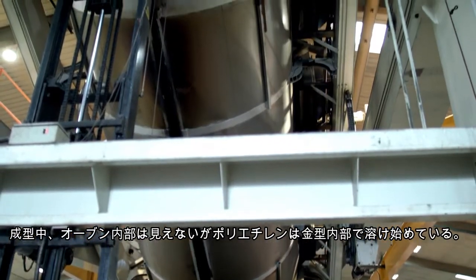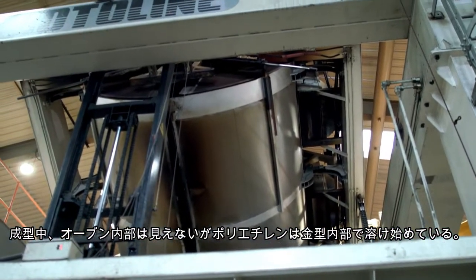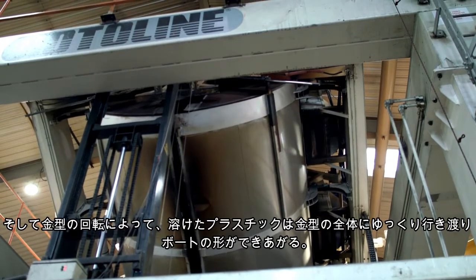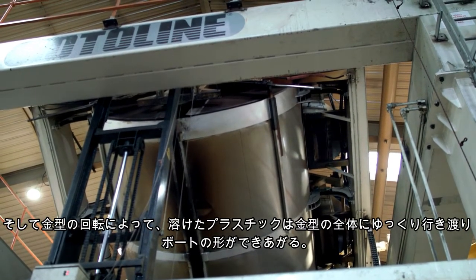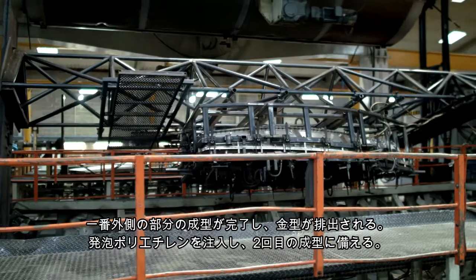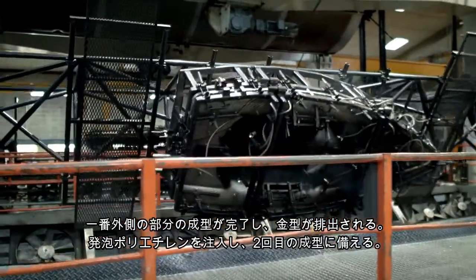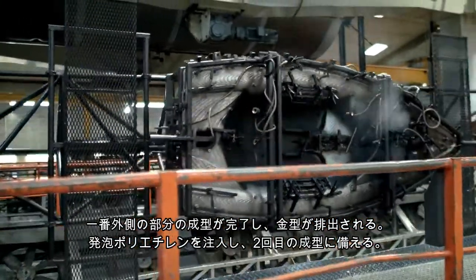Although we cannot see inside the oven once the doors have closed, the polyethylene will be melting and, due to the rotating movement of the tool, the plastic will be coating the inside of the mould and forming the shape of the boat. The first layer has now finished its initial cooking cycle and the tool is being brought out of the oven for the next layer of plastic to be added.